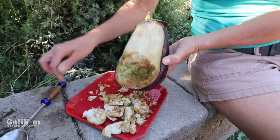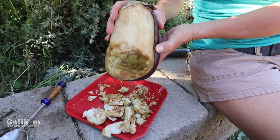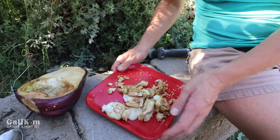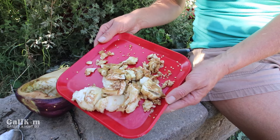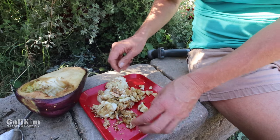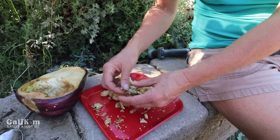I've scooped out all the pulp from the bottom half of the eggplant, which is where all the seeds are located. Now what I want to do is separate the seeds from the eggplant — look at all these seeds! I'm envisioning a whole neighborhood with massive eggplants, not just my own backyard.